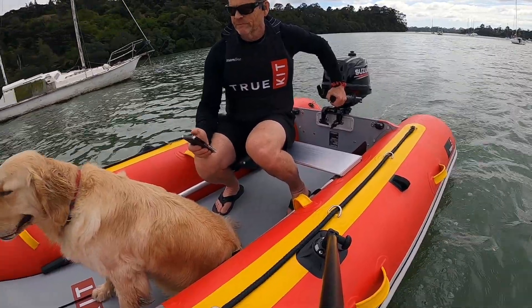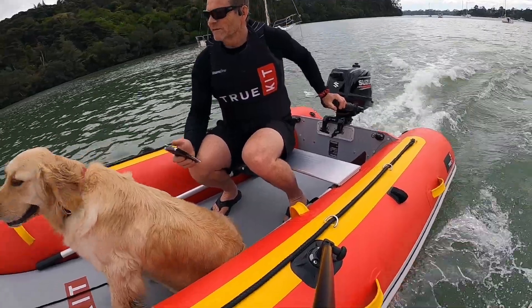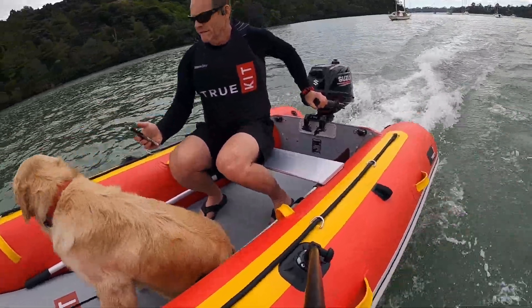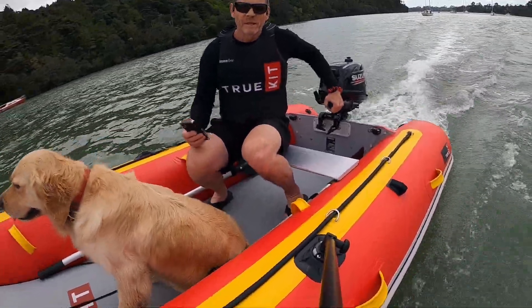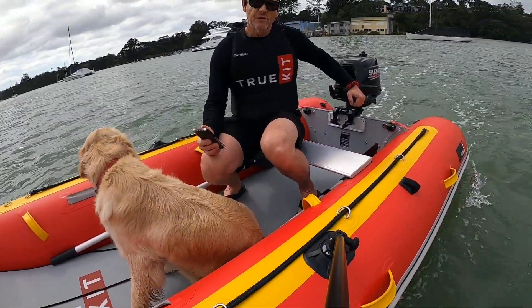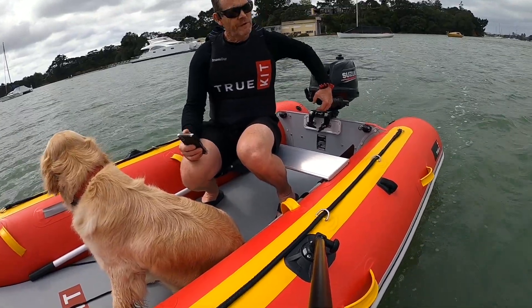Here we go. We're going to call that 10 seconds. Now we're going to do a hard turn test to see how much grip we've got in the prop in the hard turns. That's one place where any propeller is going to want to let go — when you're turning hard.